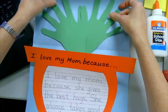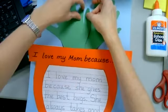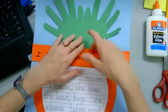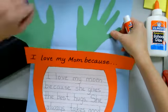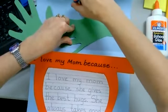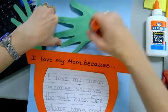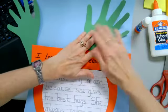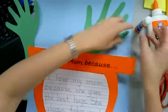Cross your thumbs, then lay it down and see what it looks like. Now we're going to glue the hands first. Take one out, flip it over, put a little bit of glue stick on it — careful not to get glue on your blue paper — then reposition it, put your hand down, and press it down firmly.